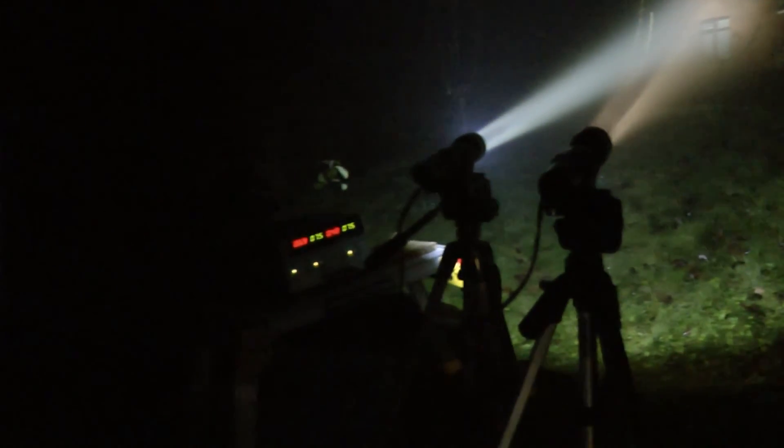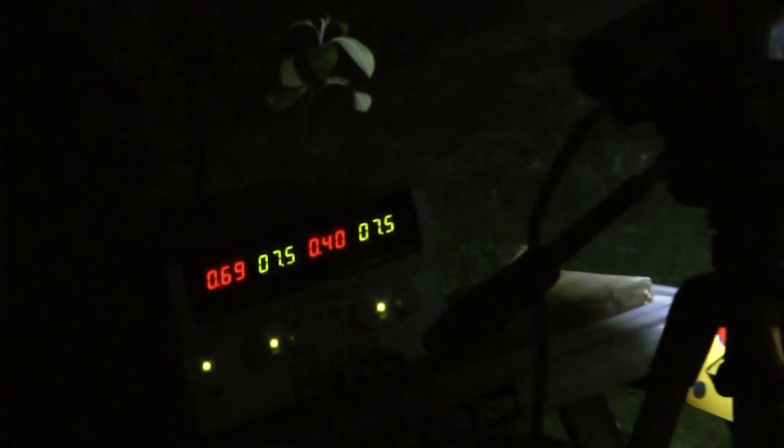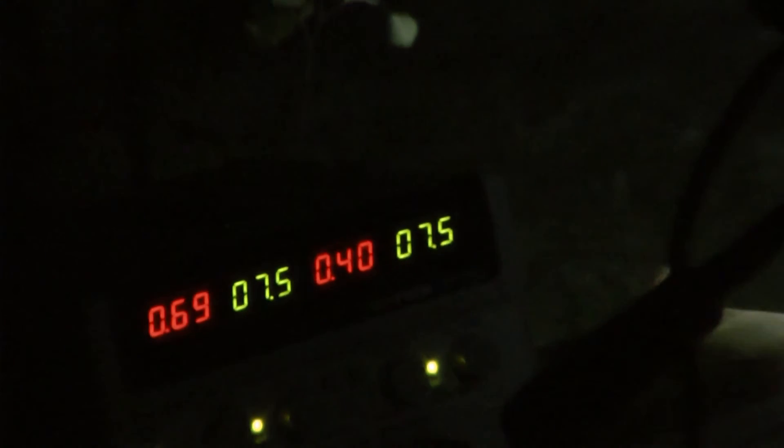When zooming in on the power supply we can see that the upgrade is using 0.4 amps at 7.5 volts. This equates to exactly 3 watts. At this level the LED upgrade is using less power than the original bulb. This is worth noting if you want to extend your battery life.